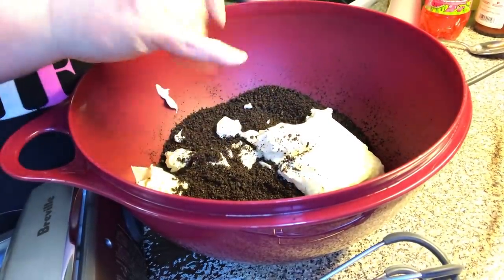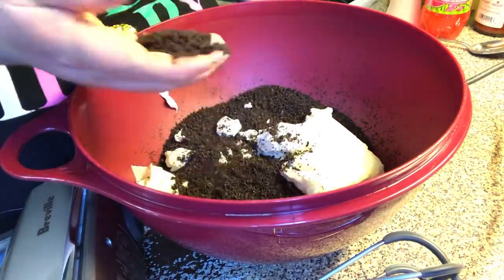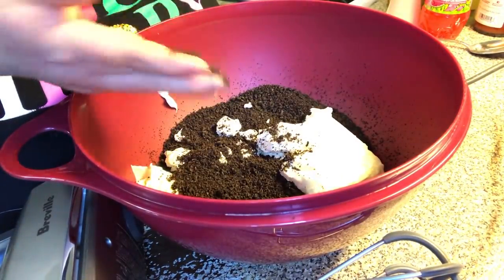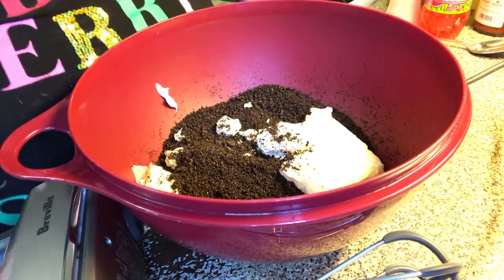You pulse them until fine crumbs in a food processor. Has to be fine, okay? No big chunks.